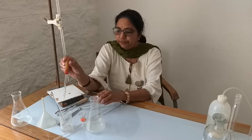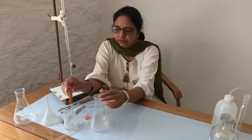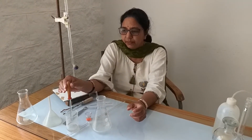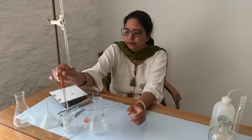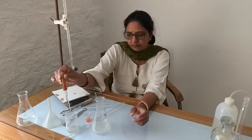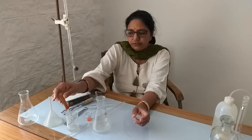This is a dropper. If we want to take a small amount of solution, we can simply press the rubber bulb on the top, take the solution, and then pour it slowly drop by drop into another apparatus. This is normally used for the introduction of an indicator.